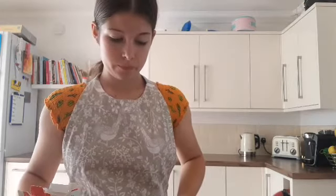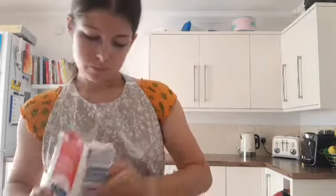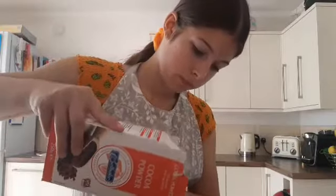Zero that off — we need 55 grams of cocoa powder. A bit of a transition: I've now got the cocoa powder in.